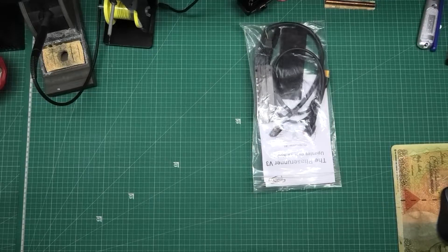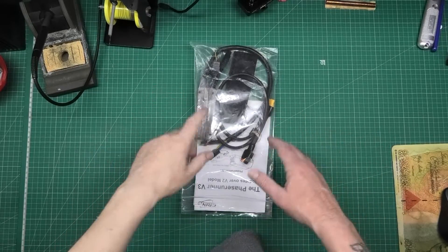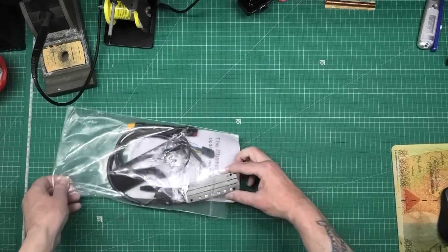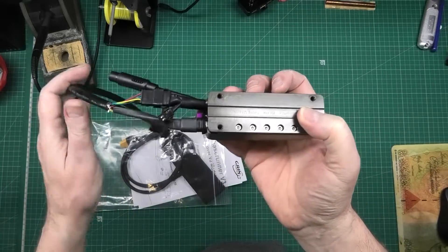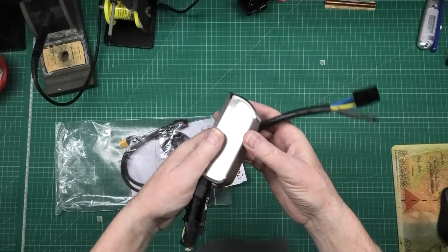Just a quick video. This is a Phase Runner from Green Technologies — this is going in the scooter and will do four kilowatts, believe it or not.